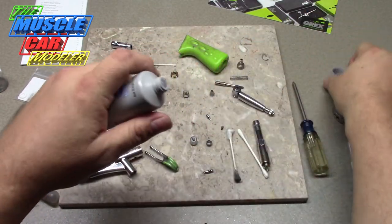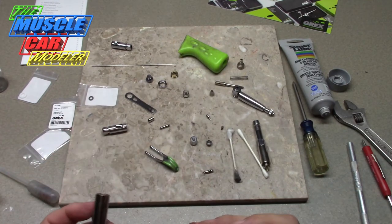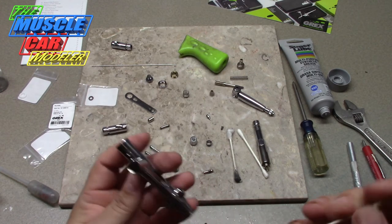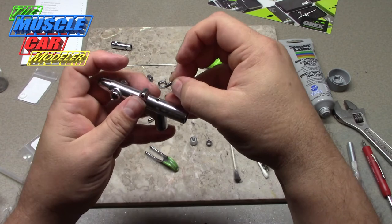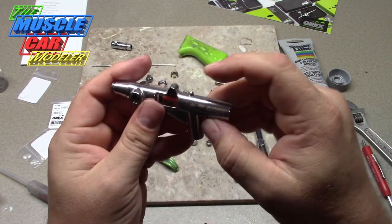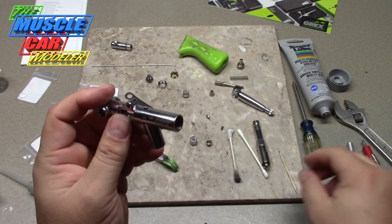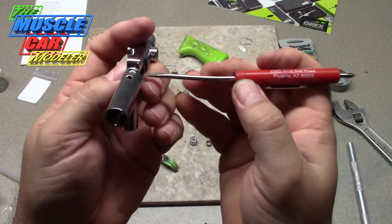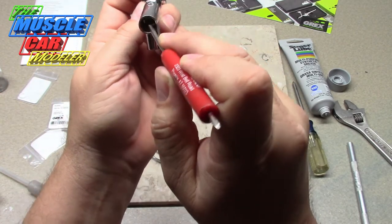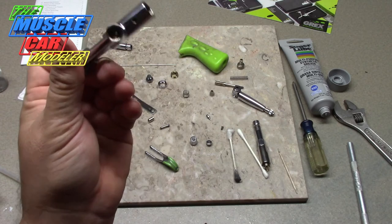I'm going to take my toothpick and put a little bit of lube on the plunger, and it goes right in there. You have to feed it in from the top — that's kind of why that hole's there. Feed it back in and it drops into place. Line it up and push it into its spot — push it all the way down. With the lube in there it went in really easily. So that's in there.